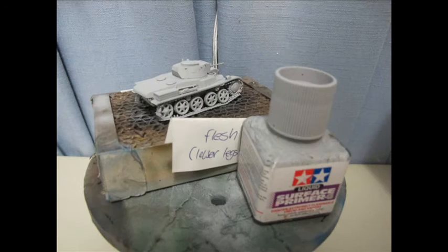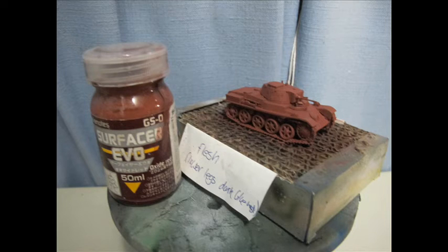After everything has dried and fully hardened, the whole tank is primed in Tamiya surface primer via a 0.3mm airbrush, followed by an undercoat of Gaia Notes Surfacer Red Oxidize Red. You could use Tamiya paint or any other brand — it doesn't have to be Gaia Notes.